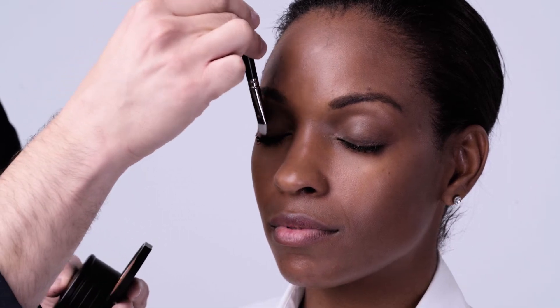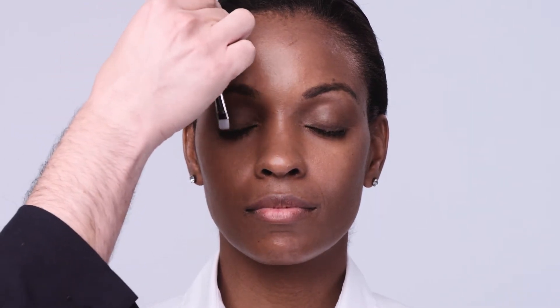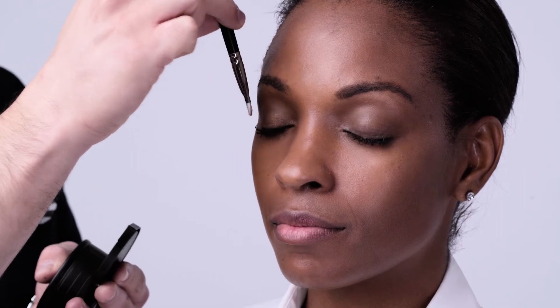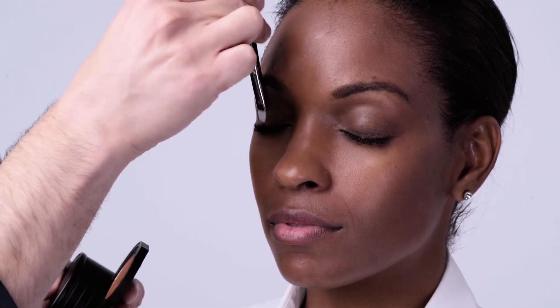I'm going to start with our flat liner brush and nutmeg. What you'll want to do is apply this all over the base of the eye. It's important to start with a really warm tone — something that doesn't have too much color, like a pale gold, a pale beige, or a taupe.